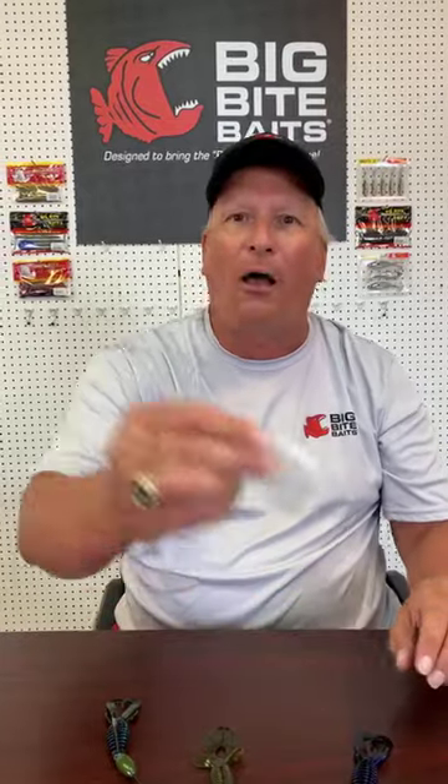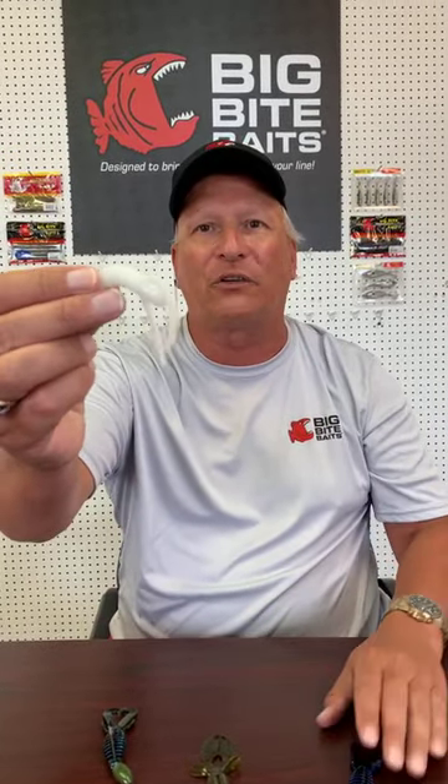My next question comes from Fowler: what is the best Big Bite Bait for pressured fish? When I see a lot of pressure, I downsize. Anything we have that's smaller — for example, go from a four-inch Fighting Frog to a three or three-and-a-half inch, or go down to the smaller Kamikaze Crawl on a finesse jig. Reduce your presentation is what I personally like to do. The other way would be to try to get some kind of reaction bite.